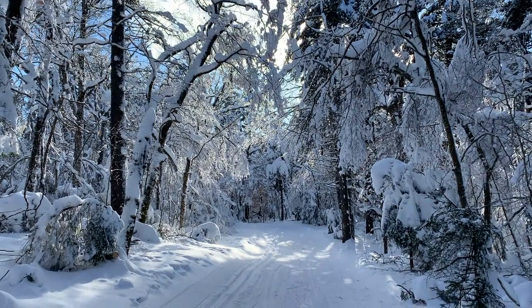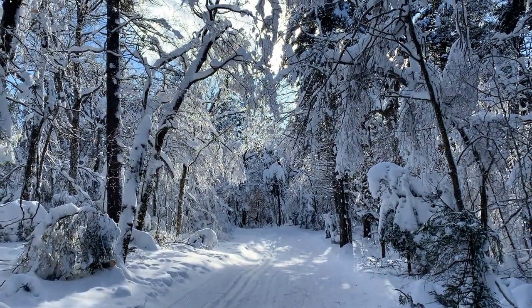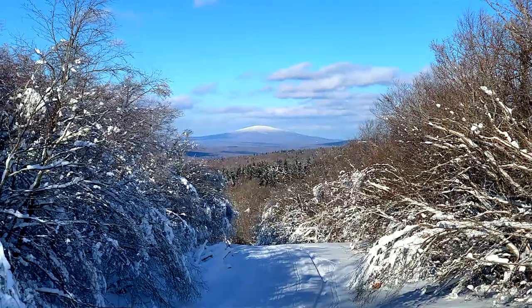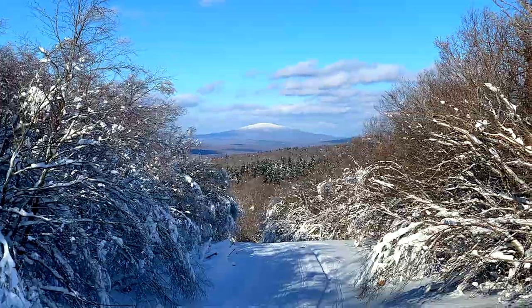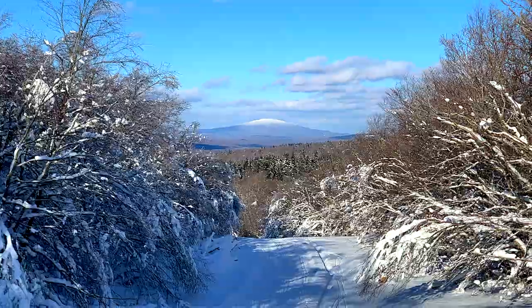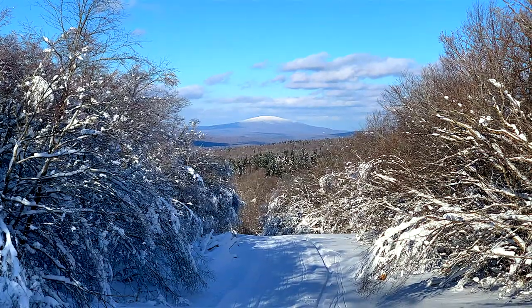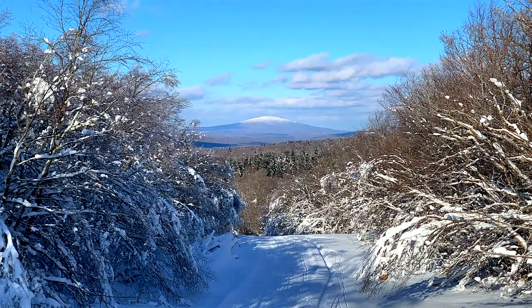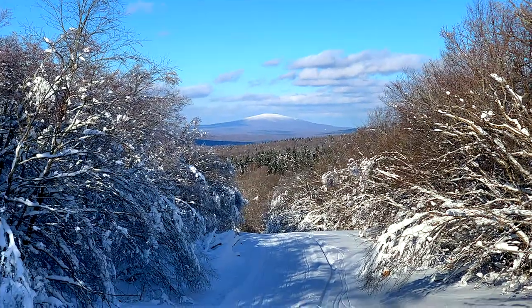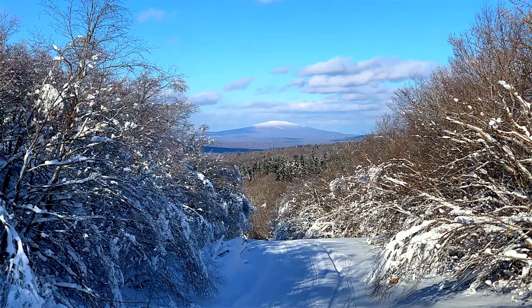Fun climb to the top of the mountain — fantastic reward. So pretty up here. In the distance, that's Stratton Mountain, about 20 miles as the crow flies. That's where the Stratton Mountain School and the SMS T2 team is — with Jesse Diggins, Ben Ogden — you can see where some of the best skiers in the world train.